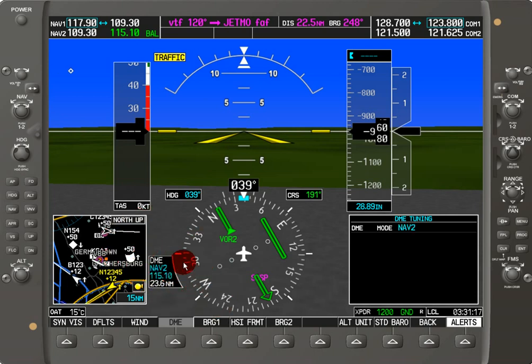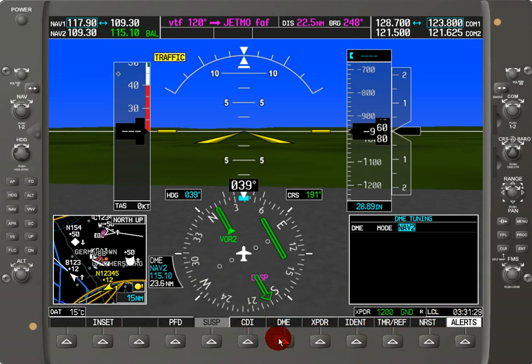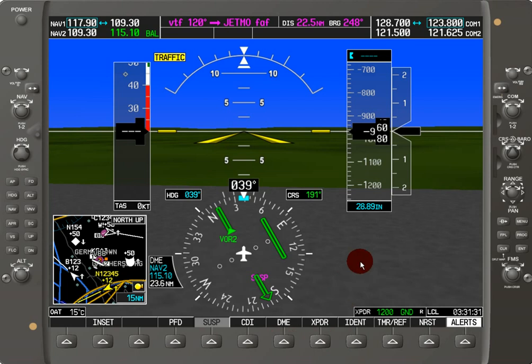That's really all there is to it in terms of the navigation operations on the Garmin G1000. It's pretty simple and straightforward, and it parallels the communications operations very closely. Thank you.